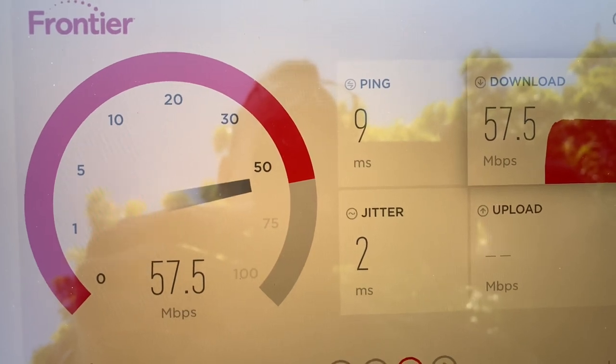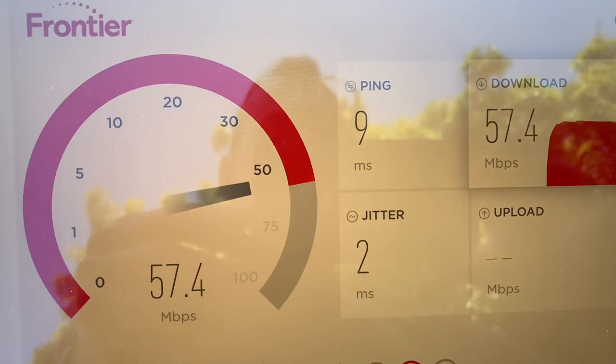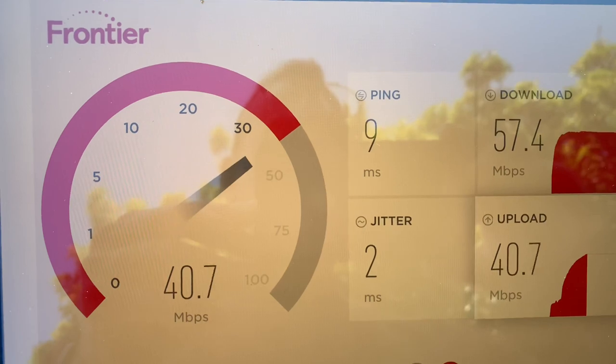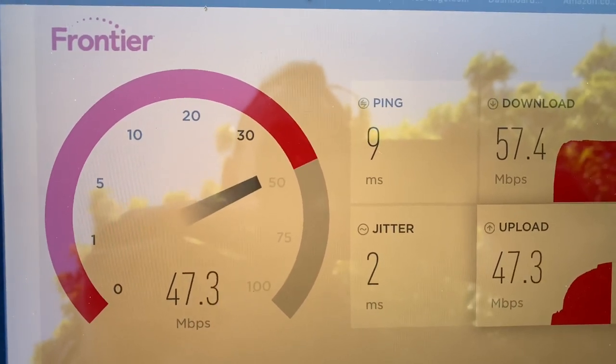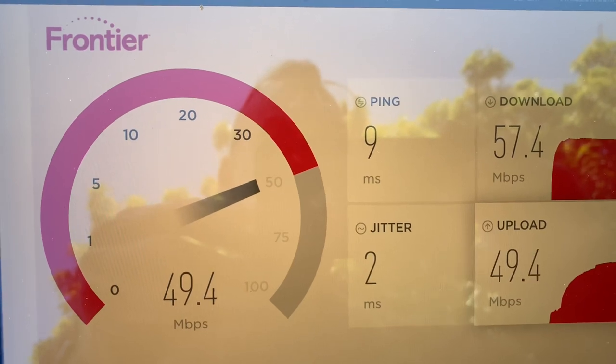We were getting decent download speed in the 20s before — now it's 57. The upload was where it was really hurting. After the guy wiggled the wires, the upload speed is going to get close to 50-50. So I'm buying 50-50 and I'm getting 50-50.